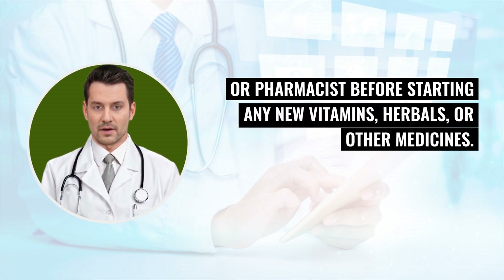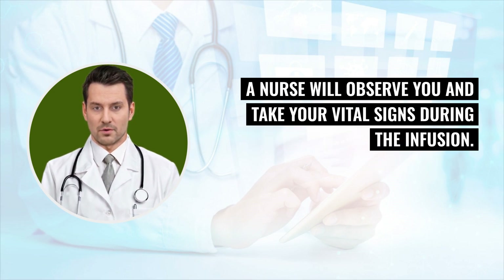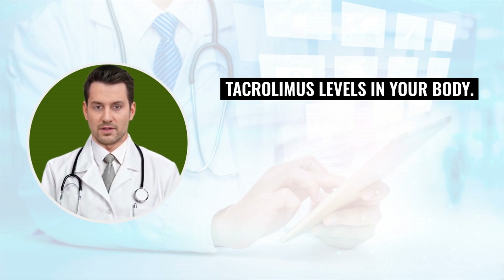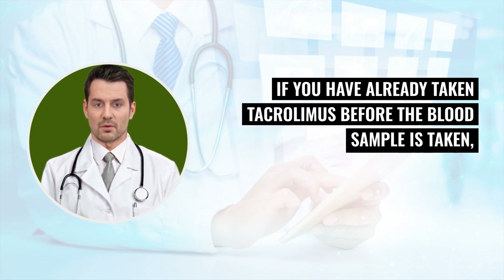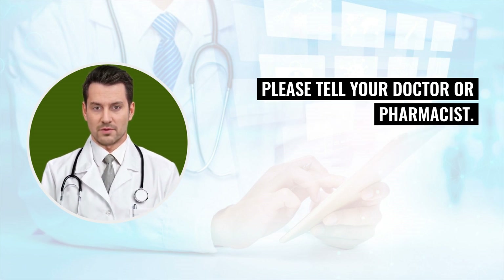If you receive tacrolimus by IV, the staff will give it during a 24-hour infusion in the hospital. A nurse will observe you and take your vital signs during the infusion. The staff will tell you when they will be taking blood samples to measure tacrolimus levels in your body. On that day, do not take the medicine until after the blood sample is taken. If you have already taken tacrolimus before the blood sample, please tell your doctor or pharmacist, as the staff will need to reschedule your tacrolimus blood level test.